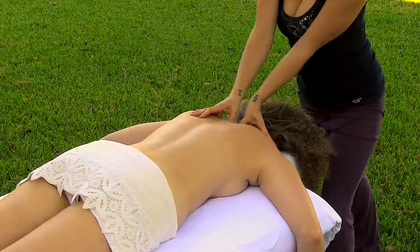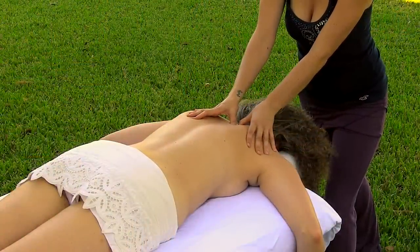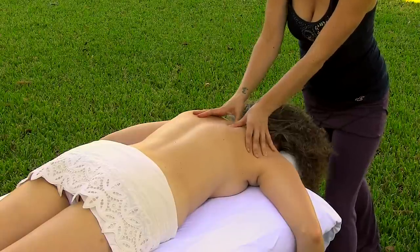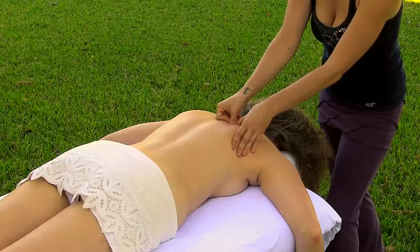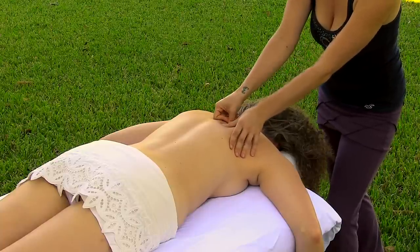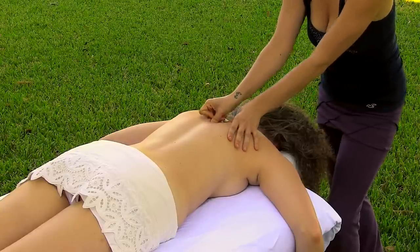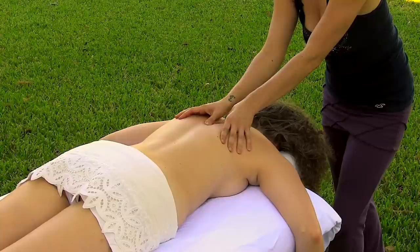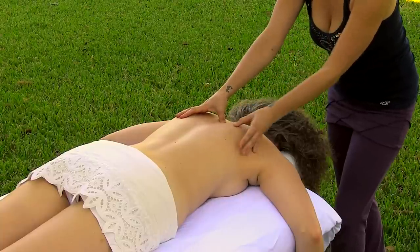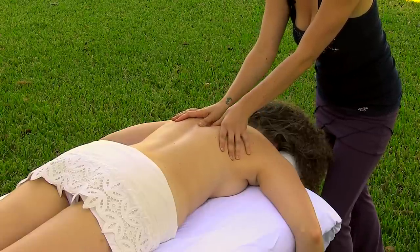For just about everyone, you're going to come across some knots in the shoulders and upper back — it's a really common area to hold tension. It can be the result of working at a desk or sitting at a computer, driving a lot, or even just sitting on the couch too much. This can really cause a lot of tightness and tension to build up in the shoulders and upper back.